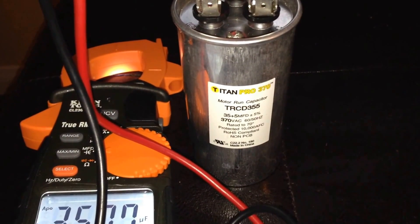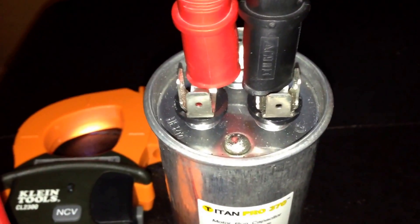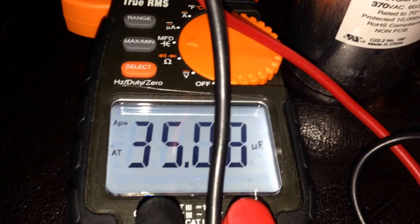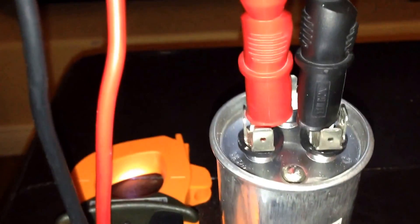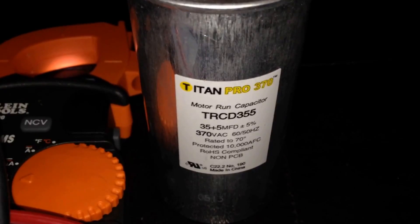On this capacitor we're looking for a reading of 35 MFD. To get that, connect one lead to common and one lead to HERM, then check that it is coming out at the proper reading — which we do have here. If you happen to put your black and red leads opposite, you'll still get the same reading, so don't worry about that. Just make sure one lead is on common and one lead is on HERM.